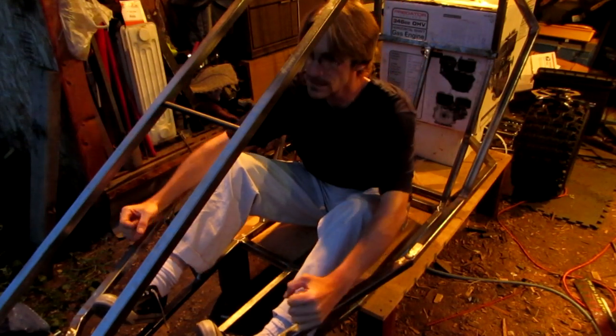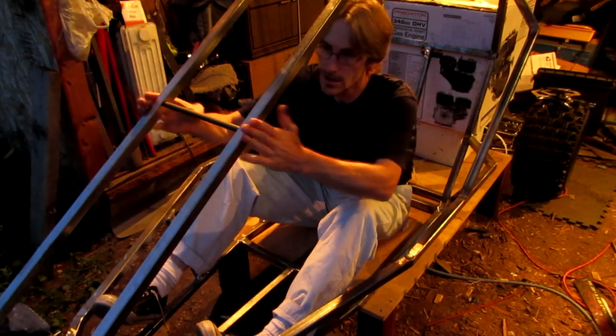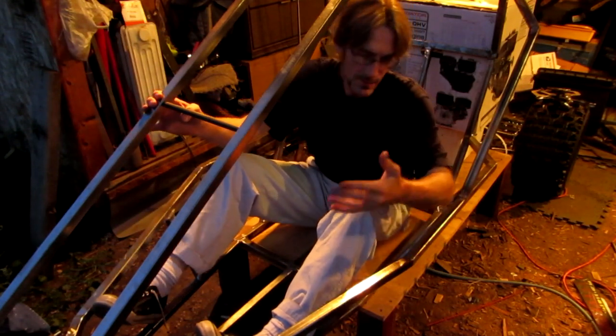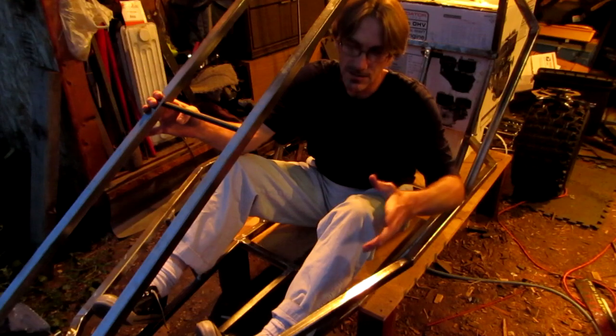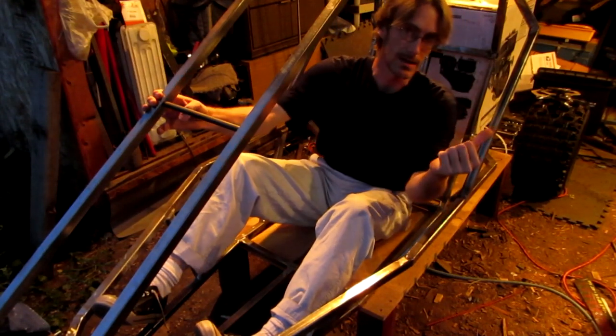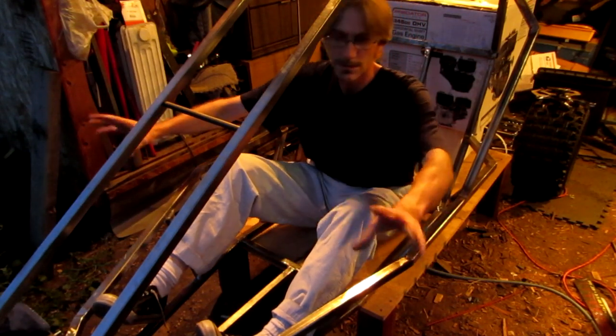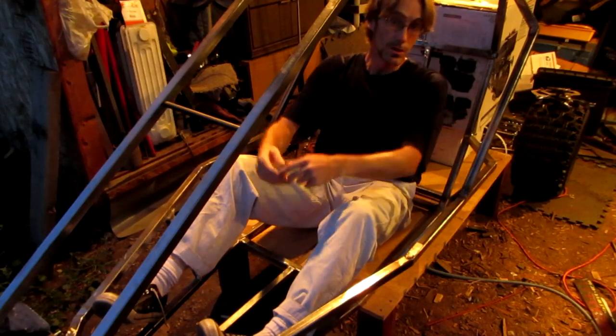I'll most likely put something right here, because not only is having something here going to be strong for this, but in the event that I ever wanted to try to get this street legal, I could put a mirror right there so I can see behind me — because you should have mirrors on street legal machines. I think that'd be pretty cool.